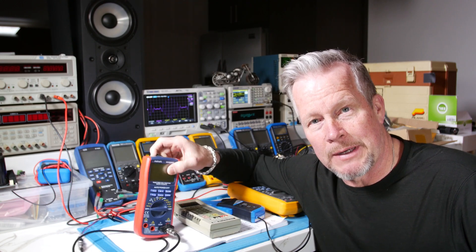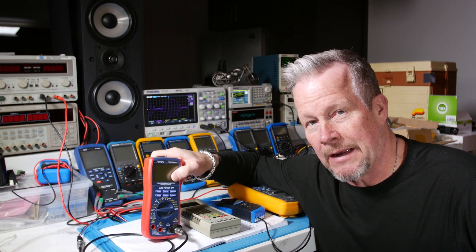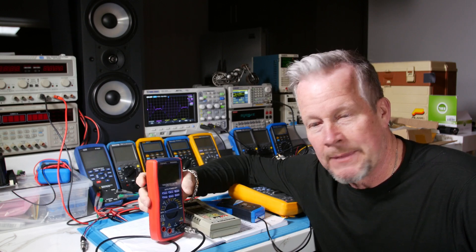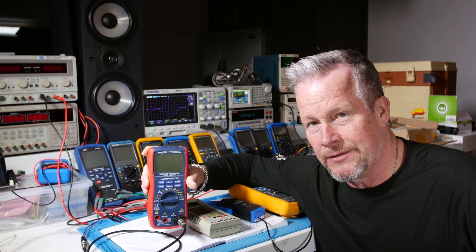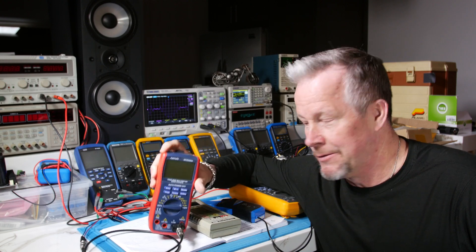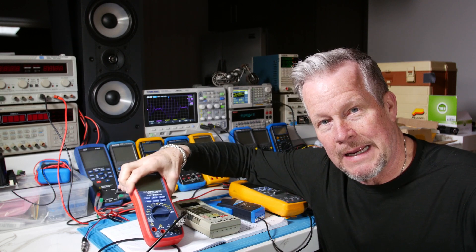For instance, most multimeters can only measure 10 amps. What if you've got to measure 15? Now you might have a meter that measures 20 — I understand they used to make them. I think they stopped doing it because 20 amps was a lot of energy in a handheld instrument. Most meters: 10 amps limited.